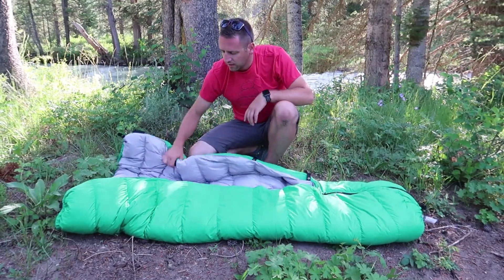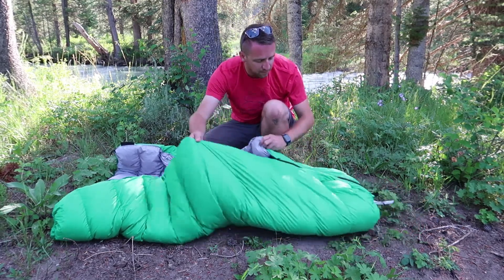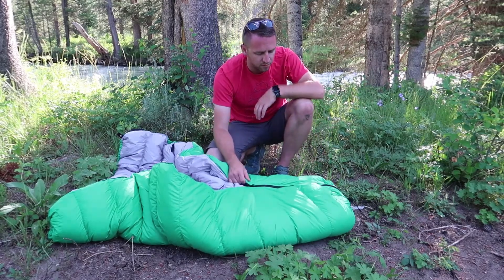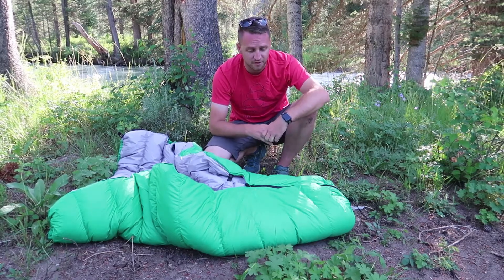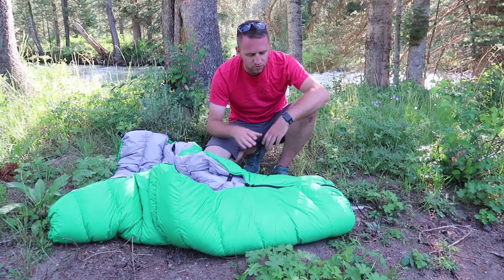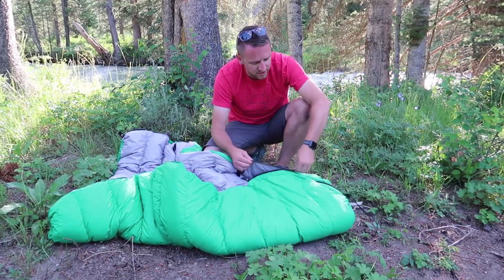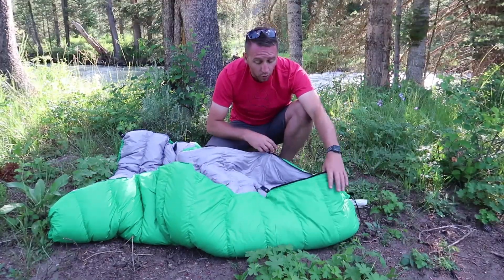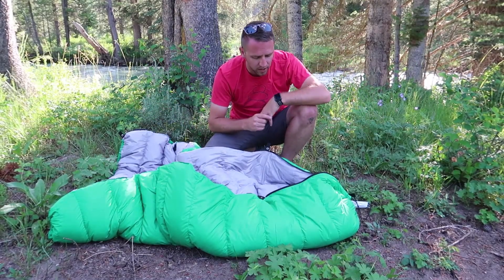I love the comfort of a quilt — it makes me feel like I'm sleeping at home. Even when I've got the foot box zipped up like a sleeping bag, I still feel like I'm in my own bed. The foot box does have a zipper that allows you to open it up completely as a full down blanket, and you can use it that way.